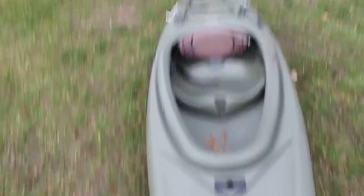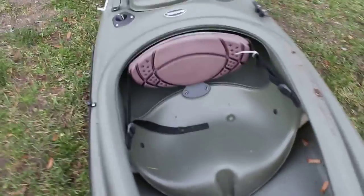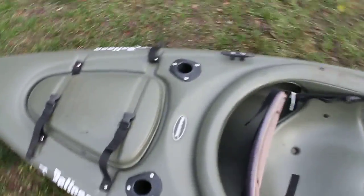Here is the captain's seat — this is where you sit when you're paddling. It's very nice. It's not too comfy on the butt, but it works. It's got two foot pedals up there and I really like those. They're nice when you just want to relax — you just put your feet there and let them go.